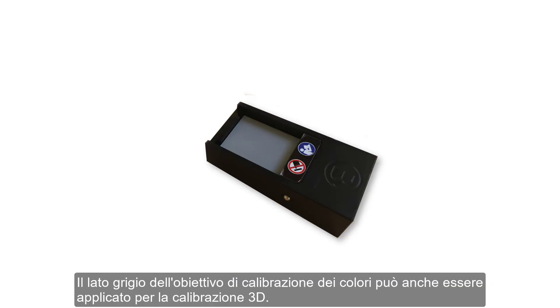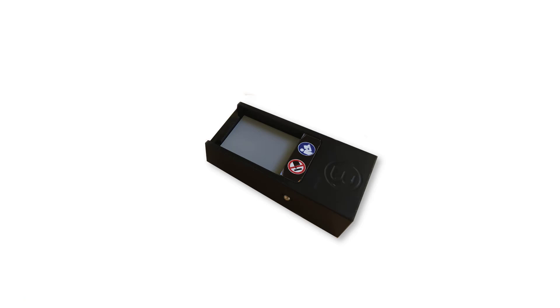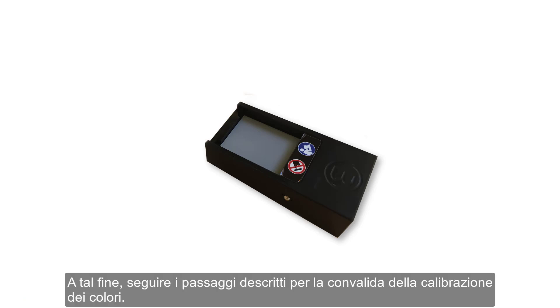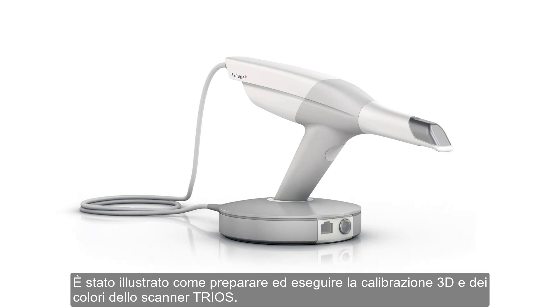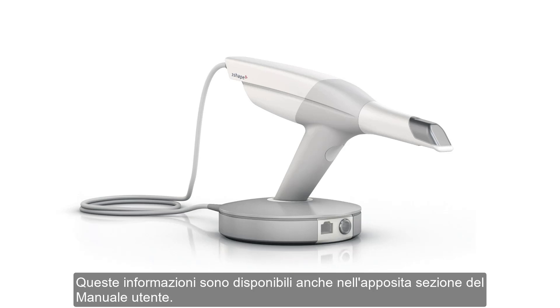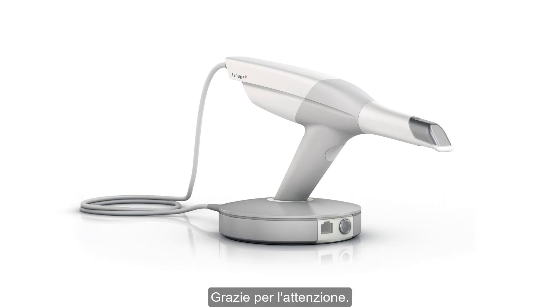The gray side of the color calibration target can also be applied for 3D calibration. For this purpose, simply follow the steps described for the validation part of the color calibration. Now you know how to prepare and perform 3D and color calibration of the TRIOS scanner. You can also find this information in the relevant section of the user manual.